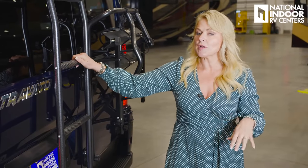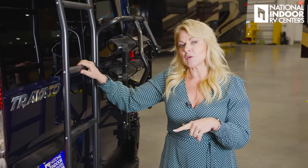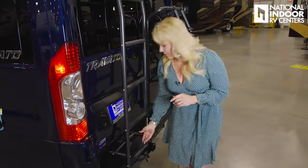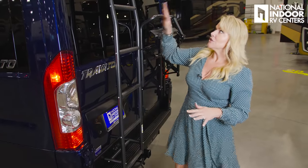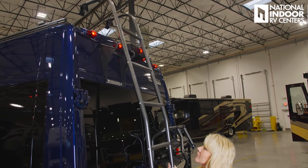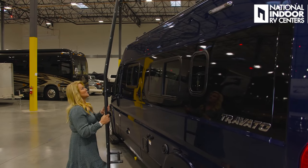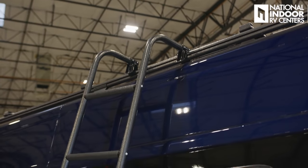Winnebago gives us a really nice ladder that supports up to 225 pounds. It's a locking ladder, so if you want to lock gear to it, lock the ladder and connect whatever you want. I'm going to access the roof from this side — you just take it off and hook it onto the metal cargo rack, which supports up to 200 pounds. Let me show you what's on the roof.